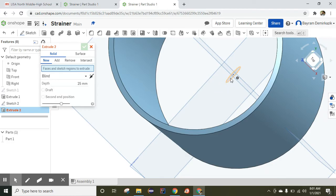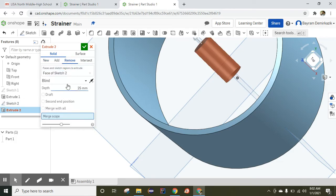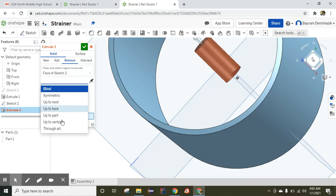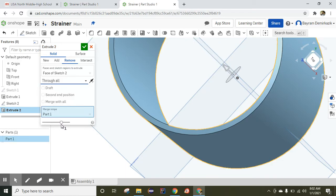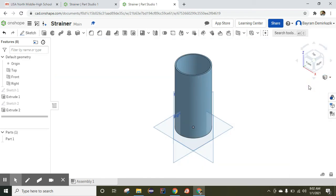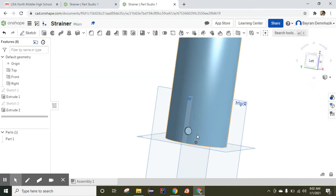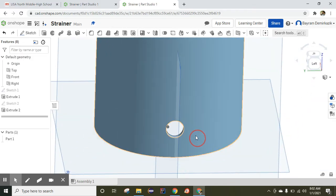I need to choose that circle, so I'll zoom in and select it. Instead of 'Face of Sketch,' I'll click Remove, and change it from Blind to Through All, then click OK. Clicking the isometric view — the hole is completed.